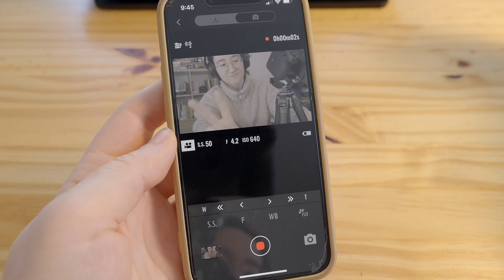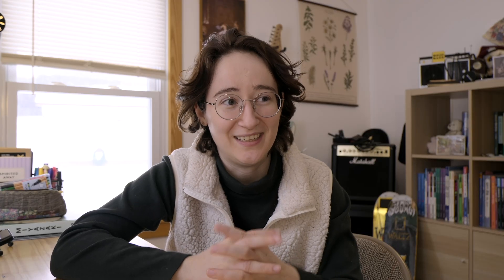No matter how many impressive features or benefits you might find in the system, I think a lot of new photographers, videographers, and creators hesitate to pick one up because of it. For a long time, I was afraid of trying a Fujifilm camera for that exact reason — the autofocus.